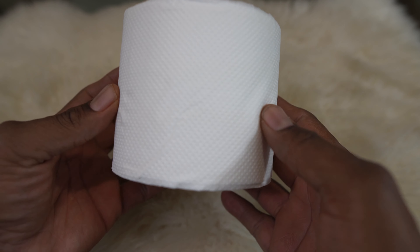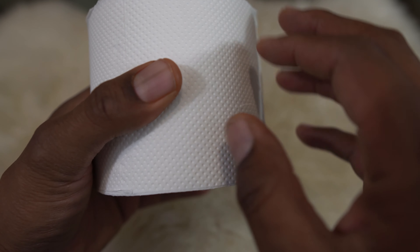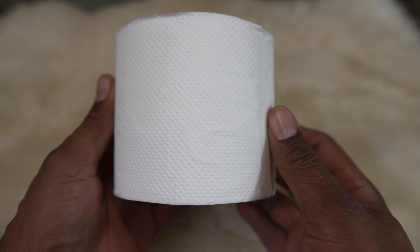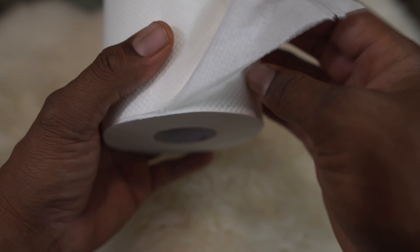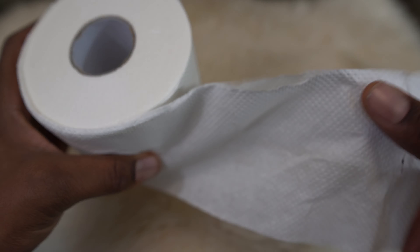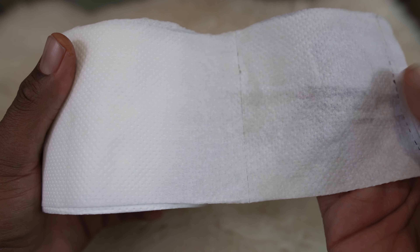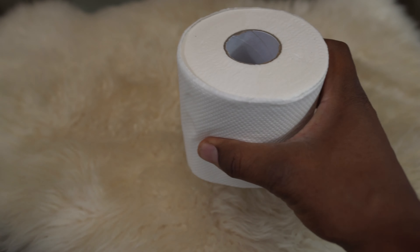Okay, initial impressions — it definitely has a different feel to it. It kind of reminds me of a napkin, like a fast food restaurant napkin material. There are two plies visible here, but it feels like a napkin at a KFC — you know, those brown recycled napkins they have out.